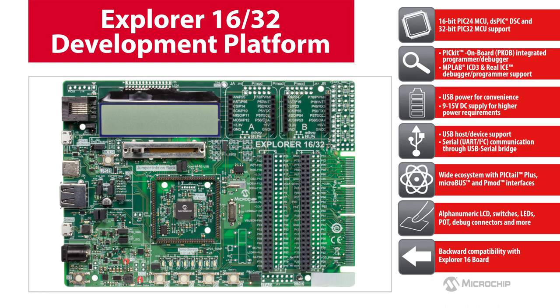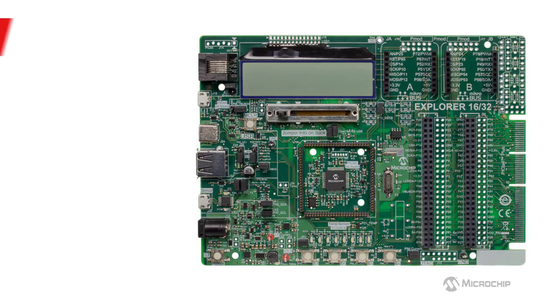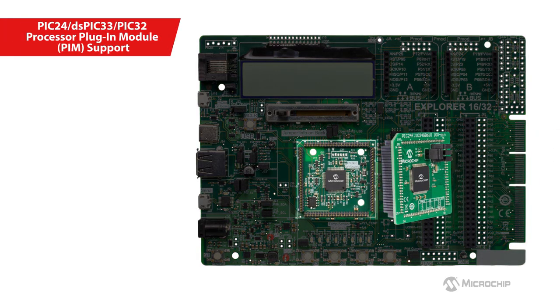This Explorer 1632 board includes multiple enhancements which will be discussed in brief during the course of this video. The board supports devices from PIC24, dsPIC33, and PIC32 families as processor plugin modules or PIMs, enabling the ease of developing various applications faster.